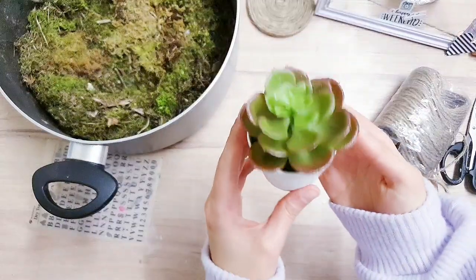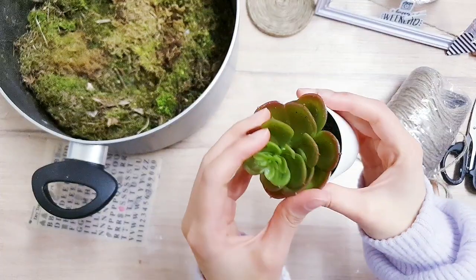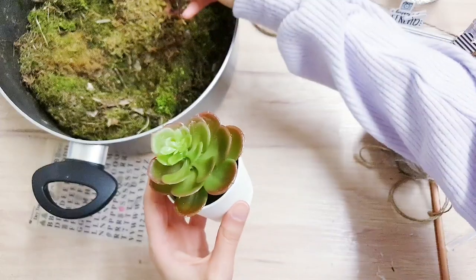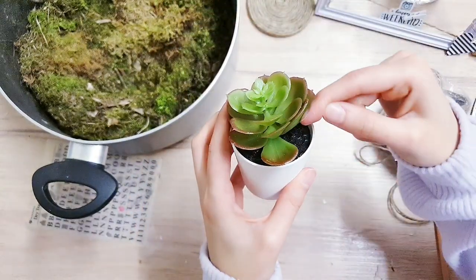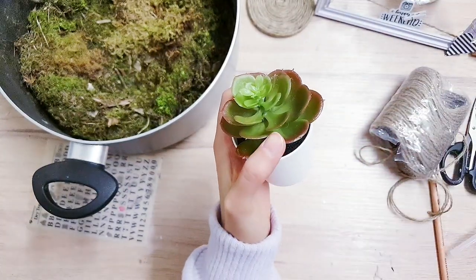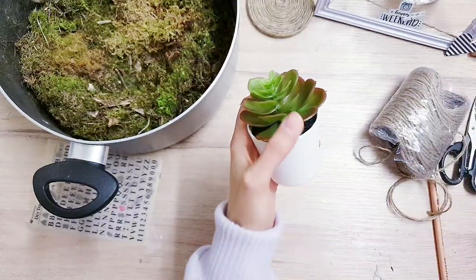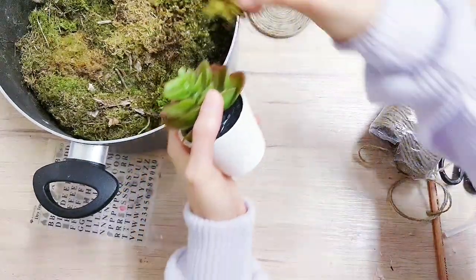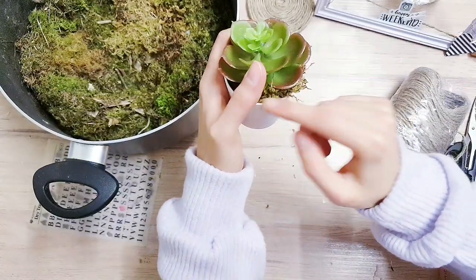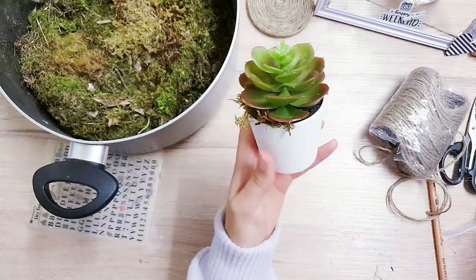For the next DIY, I'm taking these planters. As you can see, they're not that great quality — I think I got them for a pound, maybe in Poundland, so that's like the dollar store. I'm taking some moss and I'm just going to cover all of that black that you can see, so it looks a little bit prettier and more expensive. I'm taking my hot glue to do this. This moss I've just found in my garden, around the park and things like that. It's already adding a lot to it — it's really pretty now.